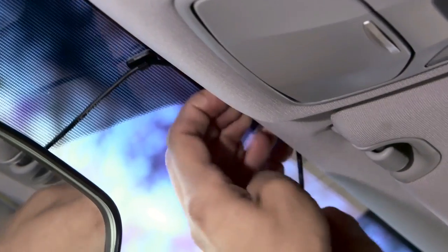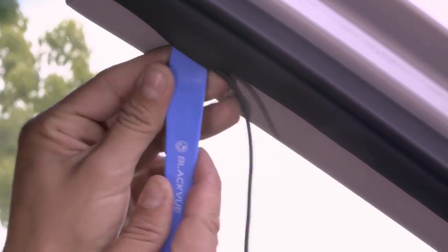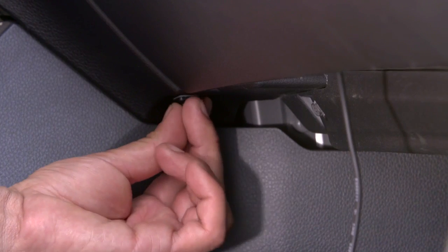Run the cable in the space between the windshield and the headliner. Continue routing the cable along the A pillar down to the bottom of the passenger's door. Run the cable under the glove compartment. Use cable clips when needed.